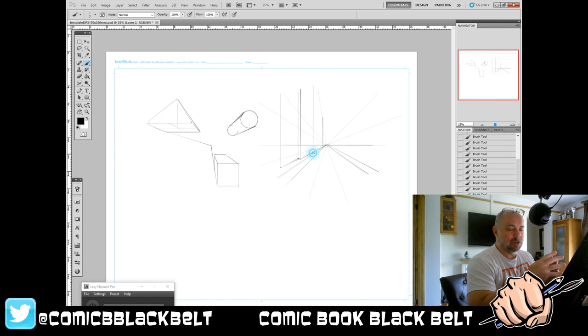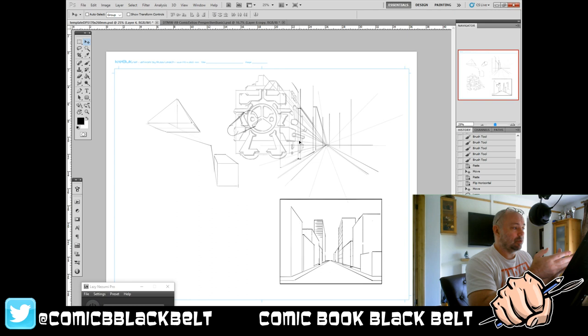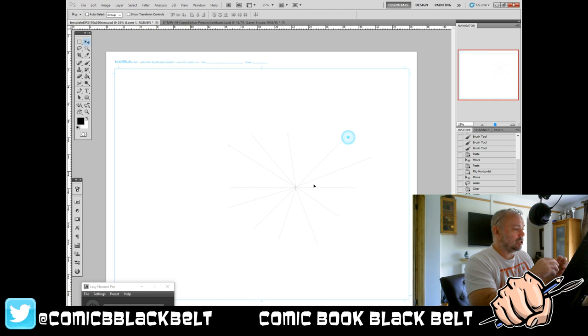This might sound very simple and straightforward, maybe a little bit dull, but there are things you can do with it. I'm doing this on screen using Lazy Nezumi, helping out with a couple of lines, although I'm doing a lot of it freehand — it has a fantastic perspective tool, but that's for another video. You can do this with a pencil, paper, and a ruler. As you can see, I've got a cityscape and a spaceship, all working from a single point of origin.